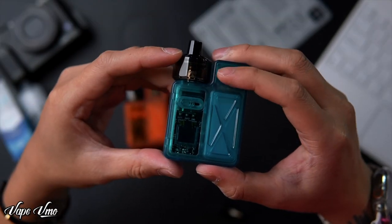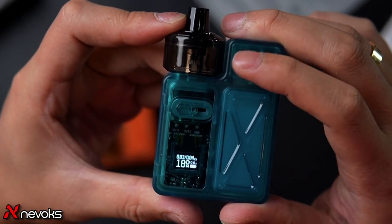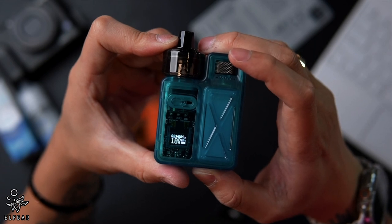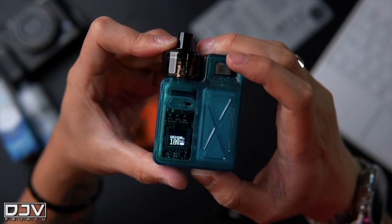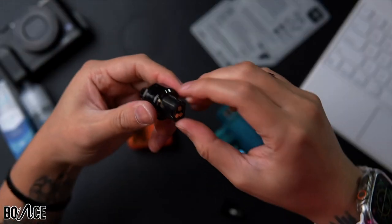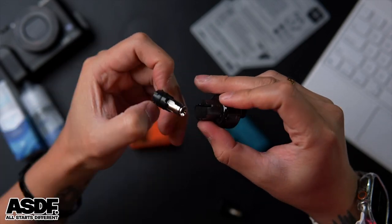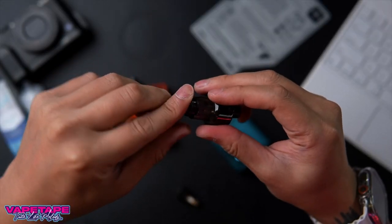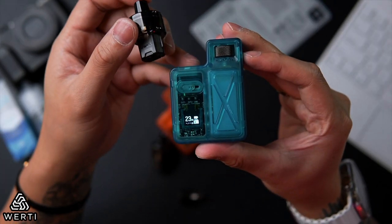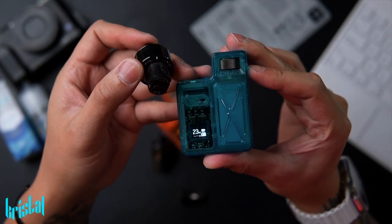There is a coil switch on the device. 'A coil' means alternation working mode, and 'dual coil' is the dual coils mode. To change the OCC coil, use your finger to pull it out and replace it with the 0.6 ohm coil. The 0.6 ohm is for RDL vaping.